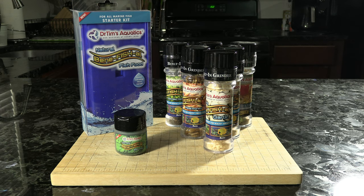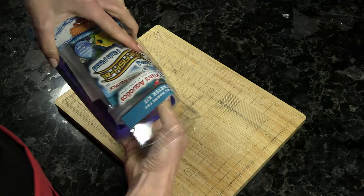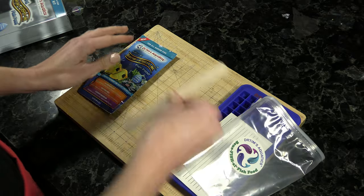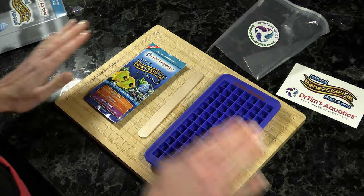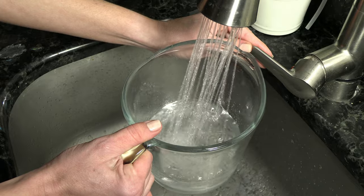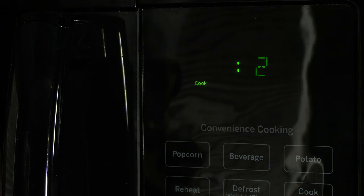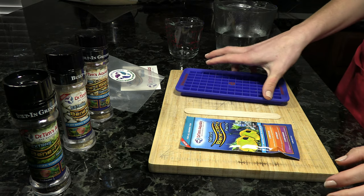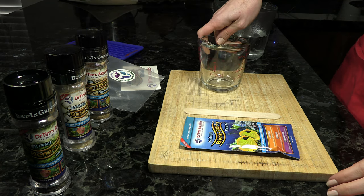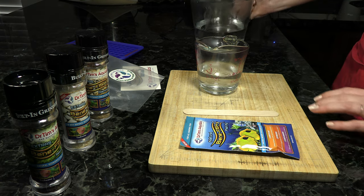Next up is Dr. Tim's Aquatics Natural Beneficial Fish Food. They come in kits for freshwater and marine, and you can get extras with built-in grinders to add some fun for your fish. Open your kit and take out the food, stir stick, bag, recipe, and silicone container. Your first ingredient is water — add some to a heat-safe container and either microwave it or heat it on the stove until it's boiling. Make sure the water is really hot. Bring it to your food prep station and use a separate mixing container with a lip; pour out half a cup of the boiling hot water into it.